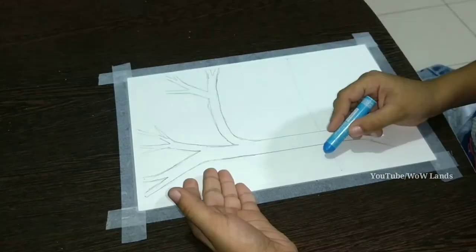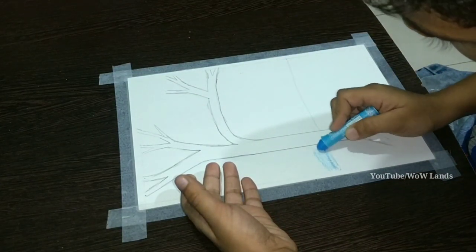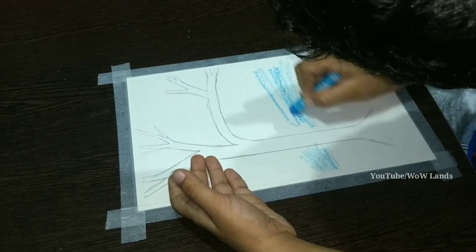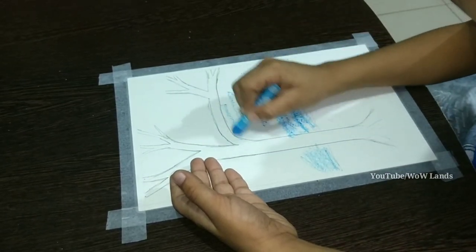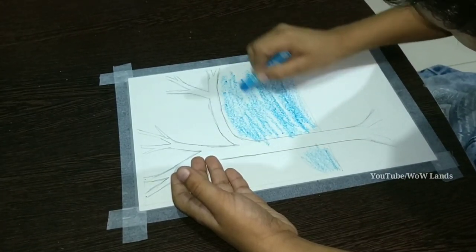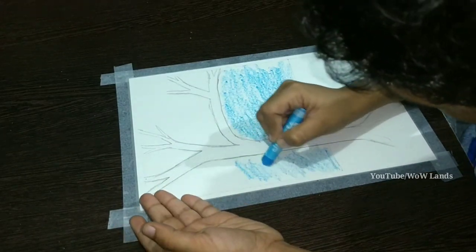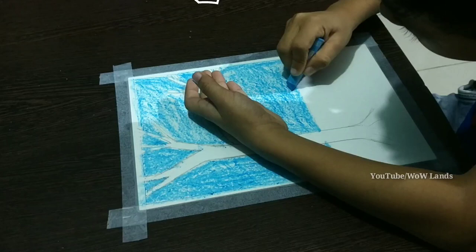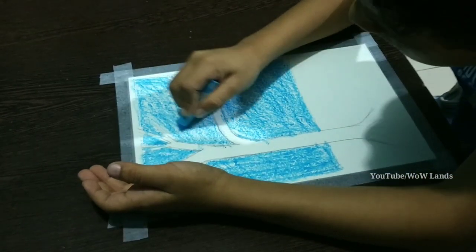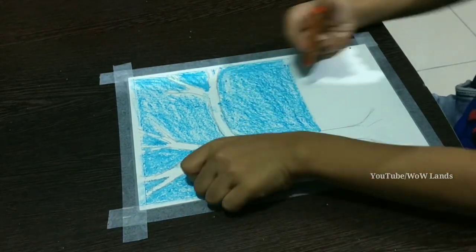Take blue colour and colour the background. Take orange and colour the ground.